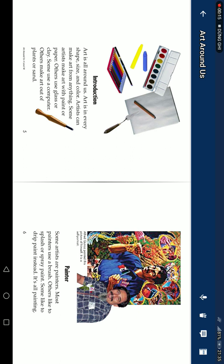Artists can make art from anything. Some artists make art with paint or paper. Others use glass or clay. Some use a computer. Others make art out of plants or sand.